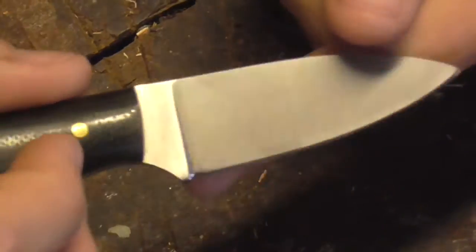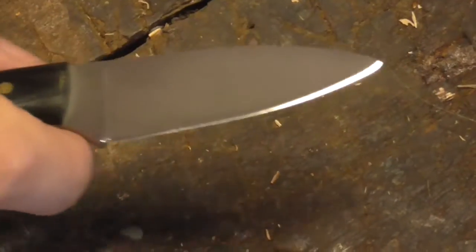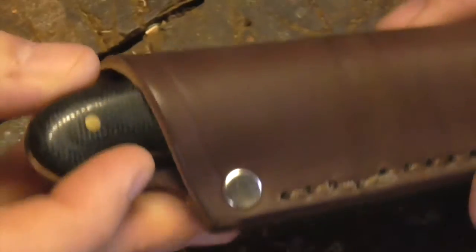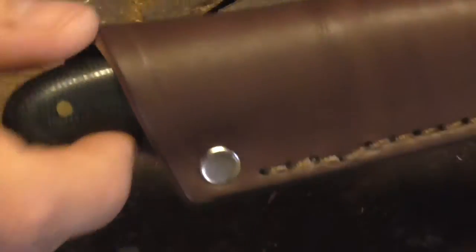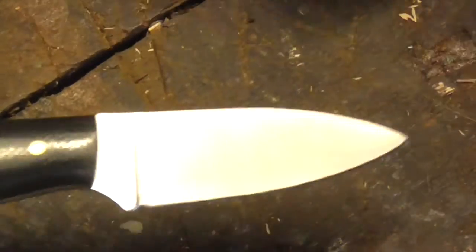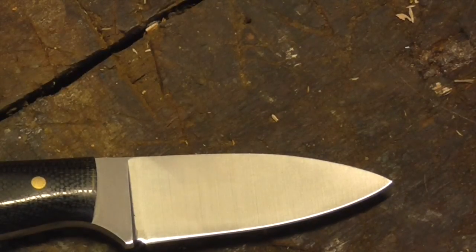Let's see how it fits in the sheath. It's very snug at the minute — you can feel it's got to sort of expand, or it needs to spend a bit of time in that sheath for it to be an ideal fit. It's in there nice and tight, and the retention is very good out of the box.